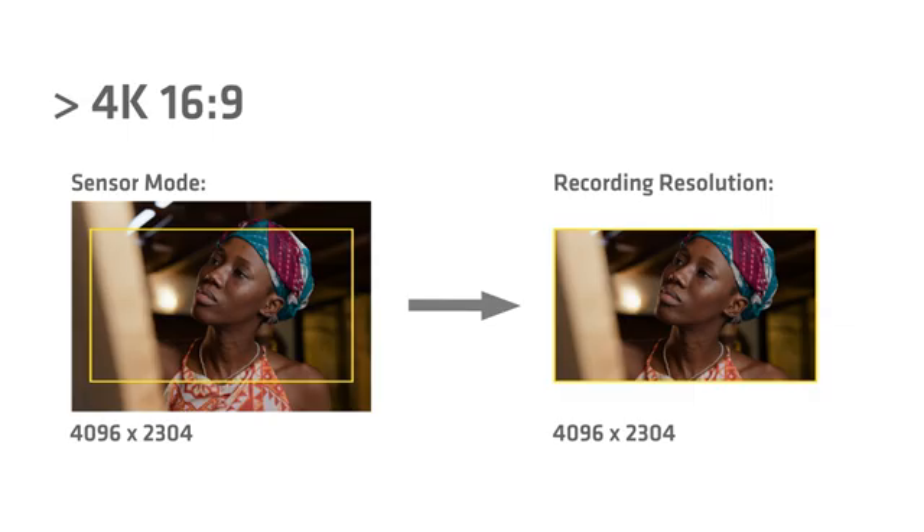Then we have 4K 2:1. 2:1 is a very popular aspect ratio right now, and we're trying to make it easier for people to shoot 2:1 aspect ratio images. So if you're shooting with spherical lenses and you're looking for a 2:1 result, this is the format you can use. This is a smaller sensor area than OpenGate or 4.6K 16x9, so all Super35 lenses cover. We have this in ARRI RAW and also available in ProRes.